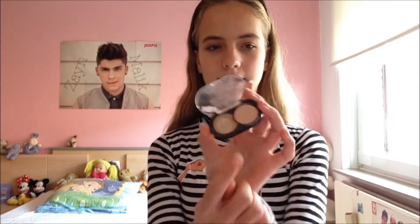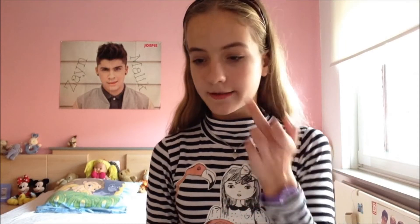Allereerst zien zombies er heel licht uit van huid, omdat ze dood zijn natuurlijk, dus daar gaan we ook voor zorgen. Ik ga beginnen met een Essence Match to Cover Cream Concealer en ik gebruik deze lichte kleur voor onder mijn ogen. Ik ga niet echt mijn wallen wegwerken, want dat wil je natuurlijk niet. Je wil er echt moe en dood uitzien. Dus ik wrijf het er gewoon onder en laat het ook wel vrij goed zitten.